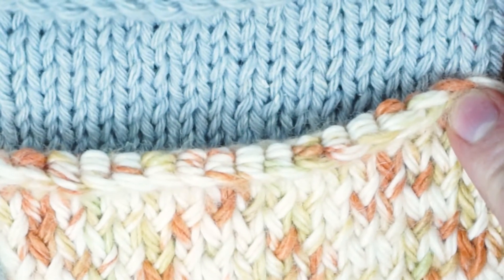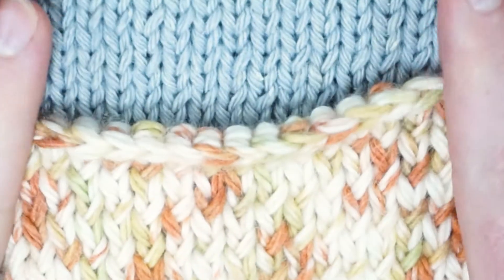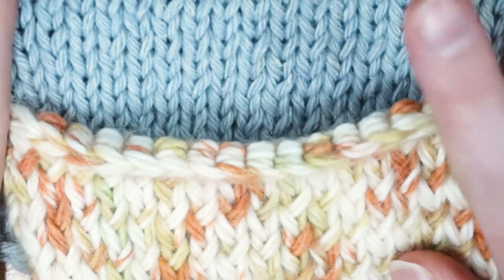Hello Crafty Llamas! In this video I'll be showing you how to purl through the back loop to create a smooth stockinette stitch.